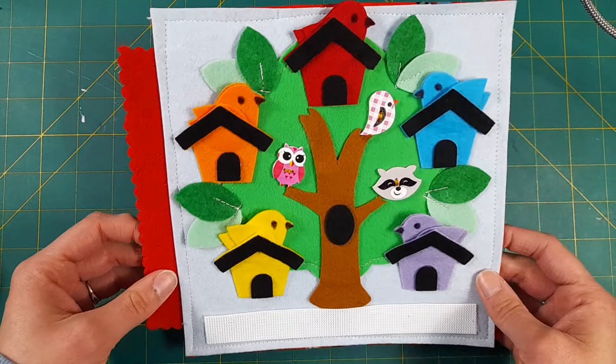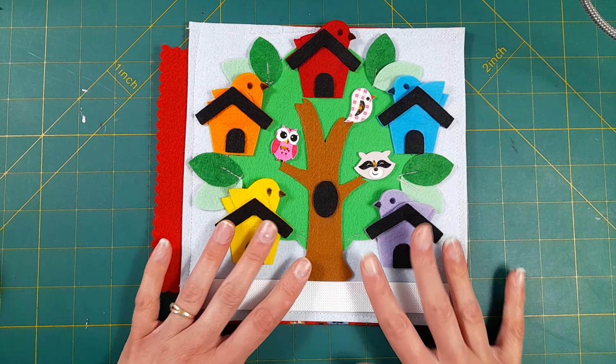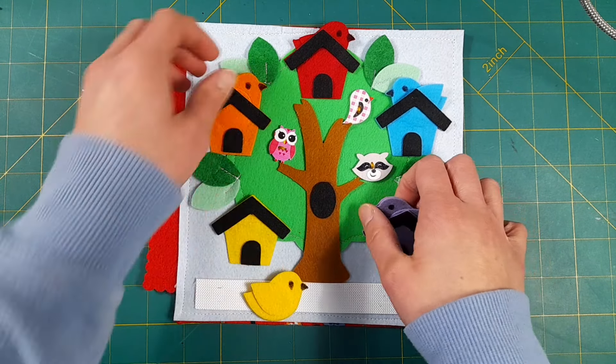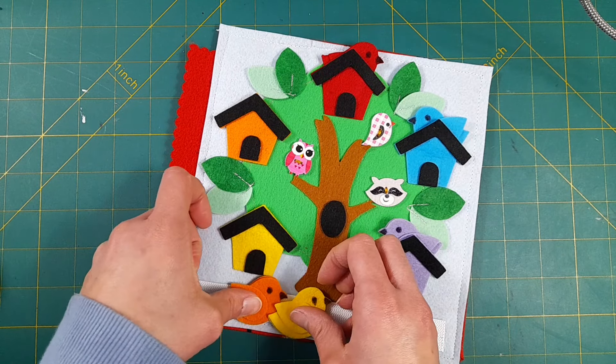Even though I didn't come up with the concept of this activity page, I love my design. I love that it just worked out really well in terms of the cuts and being able to put it together quickly, and I think it's just really cute.